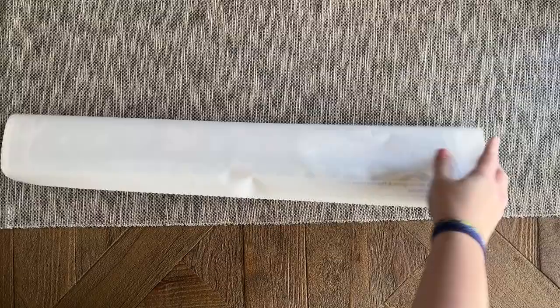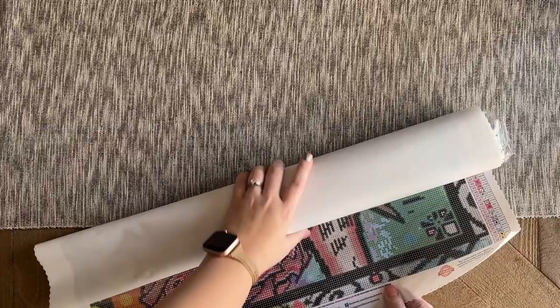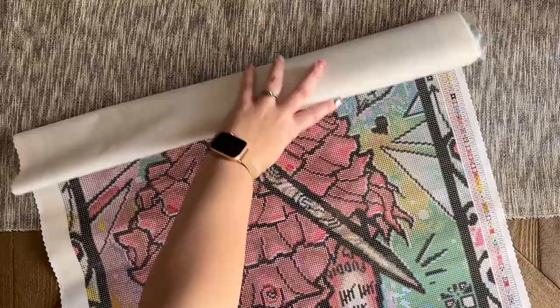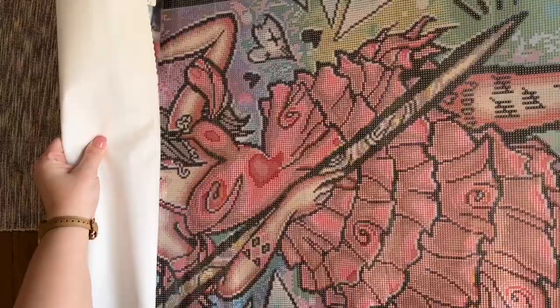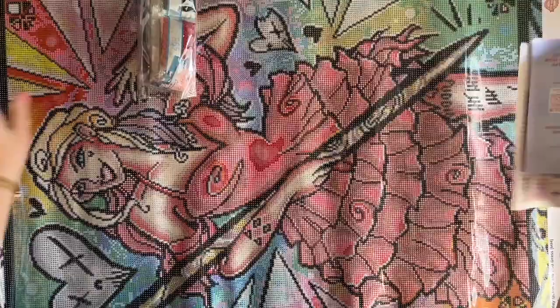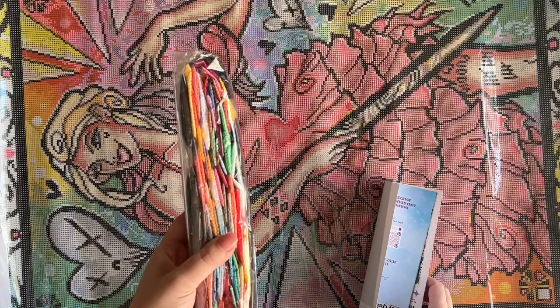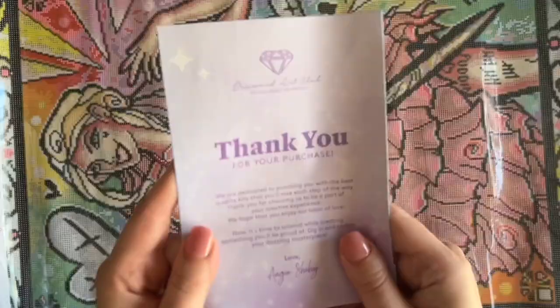By the way, thank you Diamond Art Club for sending this over! Look — we even get the frame as part of the kit. Oh my gosh, you guys, I've been so excited for this kit for so long. Look at her! Let's flip it sideways so we can see it a little better. How beautiful would this go with the kit — 'My Garden Needs Tending' with Ivy? Look at Harley, she looks so cool, I love it!